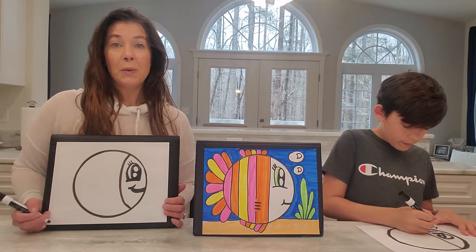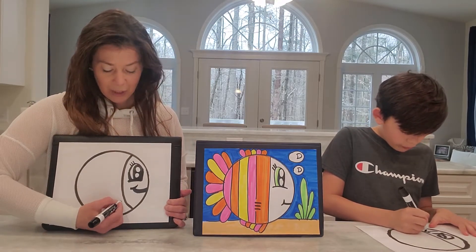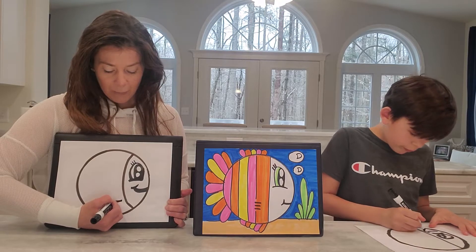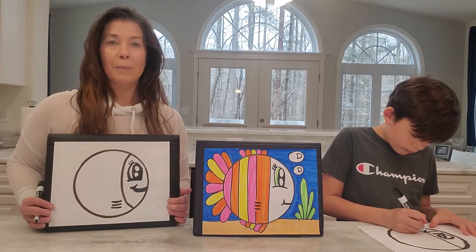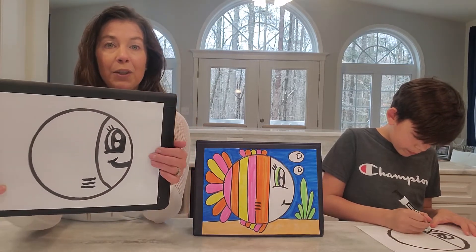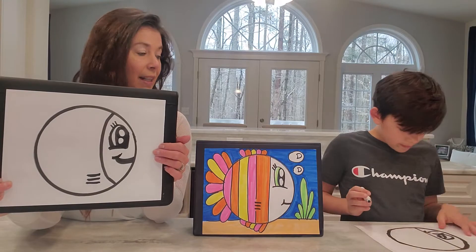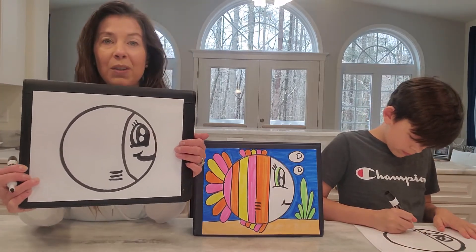Fish, boys and girls, do have to breathe. They breathe underwater as we know, and they have something called gills. So somewhere on the bottom here, I'm going to draw three lines for my fish gills — that's usually where the air comes out and the fish can breathe. I'll give you a second to do that, and then some gills so it can breathe.